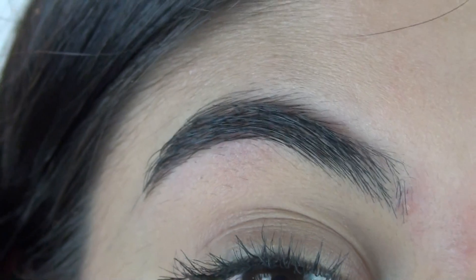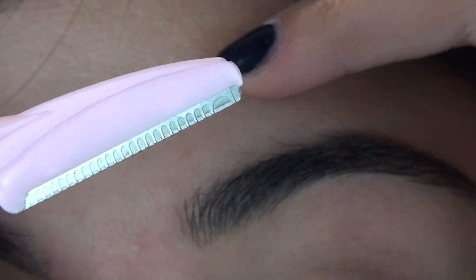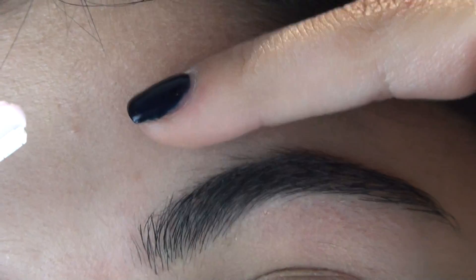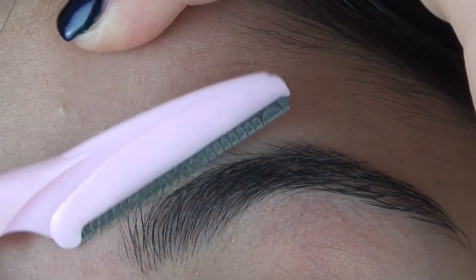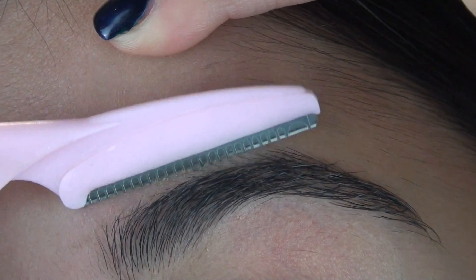I'm now going to take my razor and just clean up the top part. You have to be really careful with this guys because it is very sharp. So I like to taut my skin. And you can see just how much hair that sheds off.